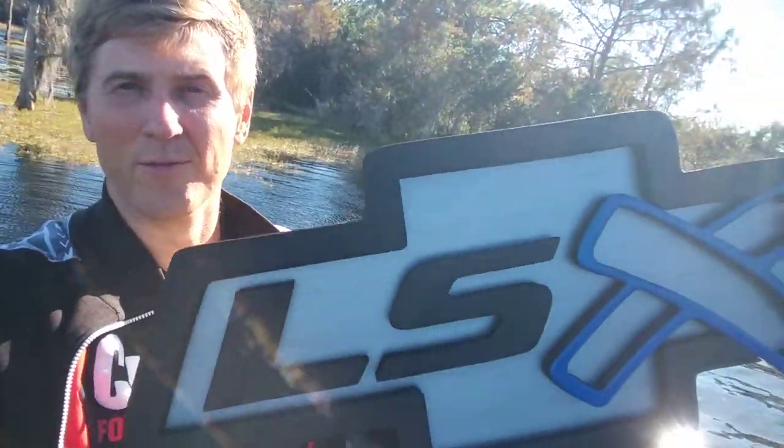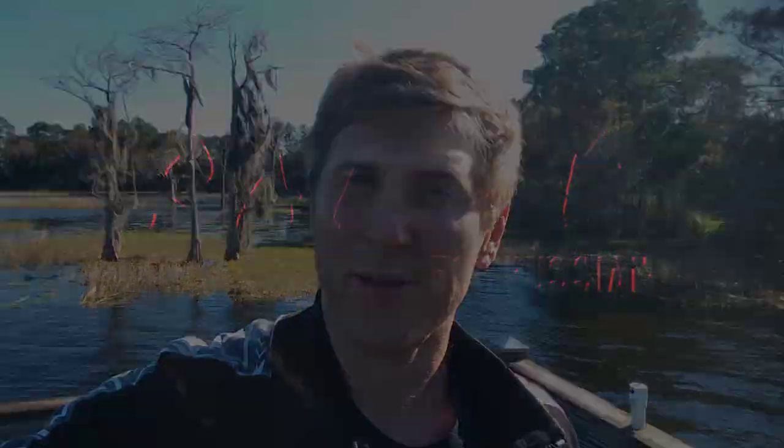Hey guys, so we're in a real picturesque location today on the lake and we're gonna be doing this really cool Chevy LSX logo. Let's see how it's built.